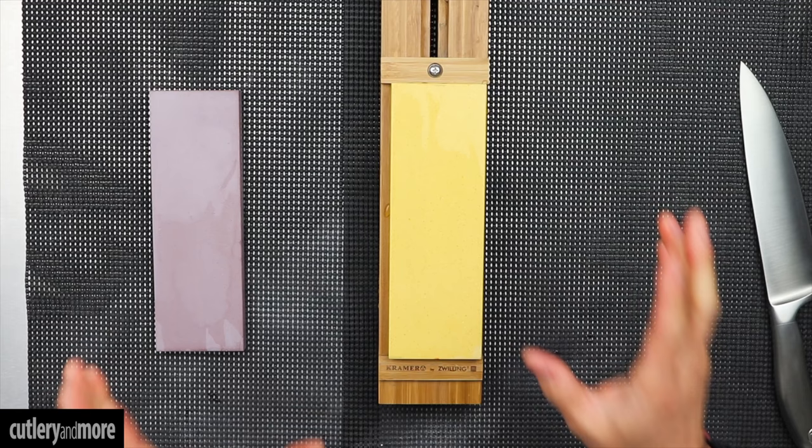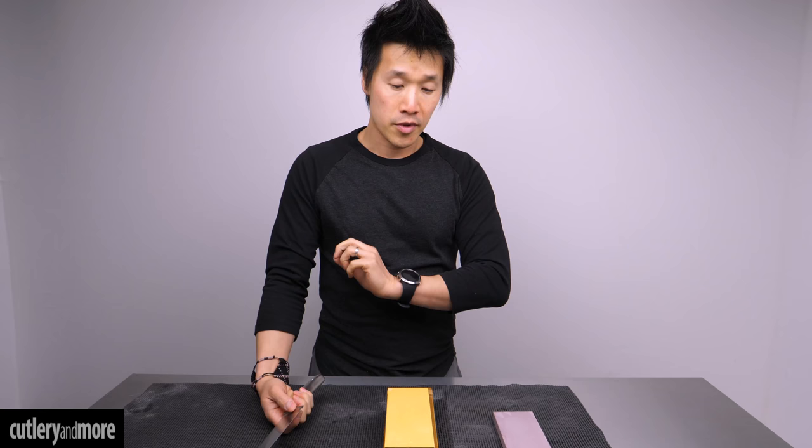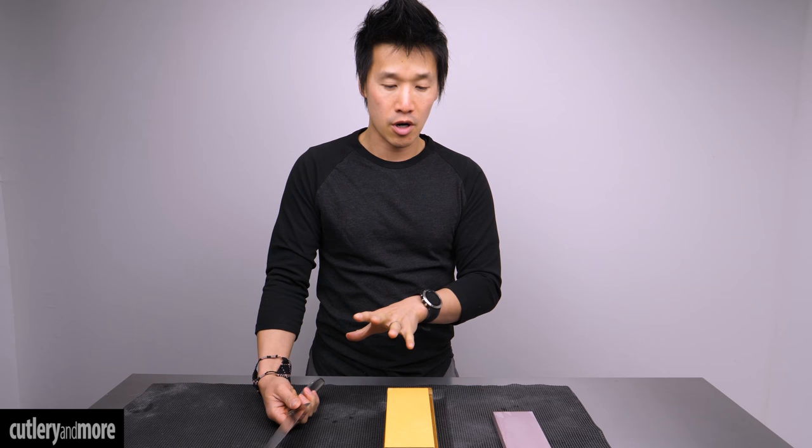So these are splash-and-go whetstones. You basically just throw some water on them and go right away — you don't need to soak them at all. I'm going to walk you through three different types of sharpening methods and talk about why which one is best for this knife here in particular.